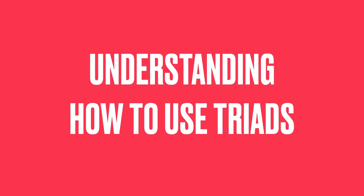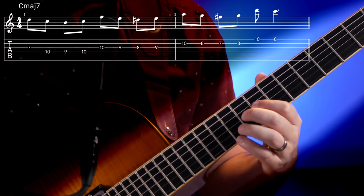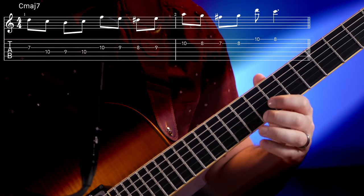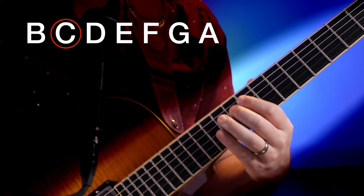First off, I want to play you this line taken from Charlie Parker, played over a Cmaj7 chord. Though it may not sound like it, this is just a major triad with enclosures around each note. The enclosures follow the pattern of one diatonic step above our target tone and one half step below our target tone. Parker does this pattern off of each note of our major triad.